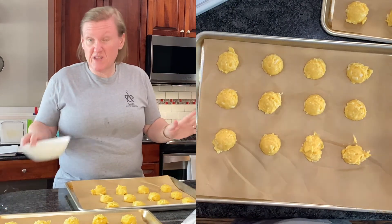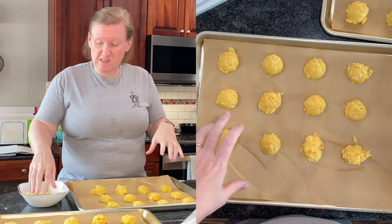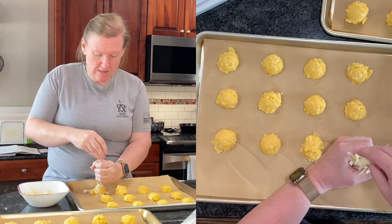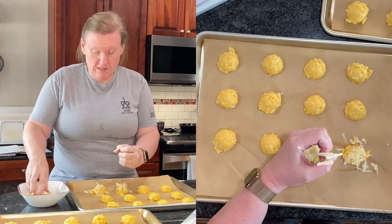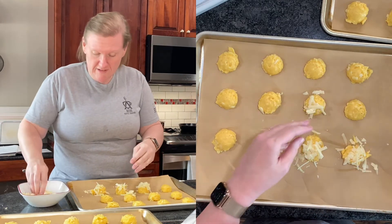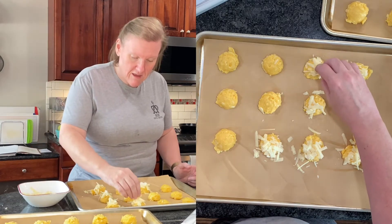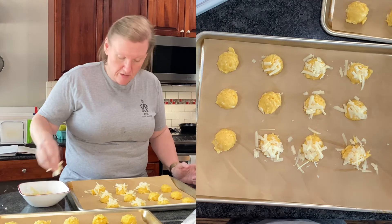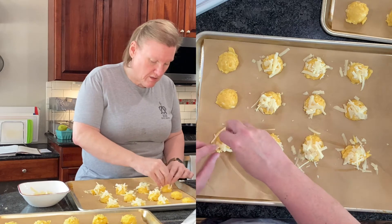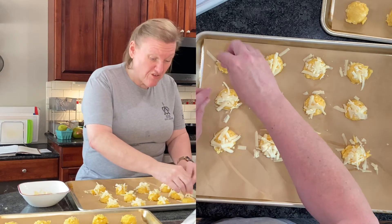The other thing that's different about this recipe is we have some more Gruyère cheese that we're going to put on top of each one and try to make as much stick as we can. I think this is probably why his gougères are a little bit browner — the cheese on top will brown better than just the dough, and it'll be nice and crunchy and delicious.